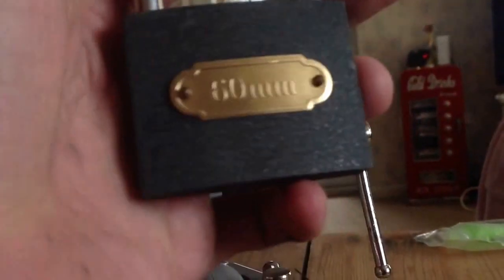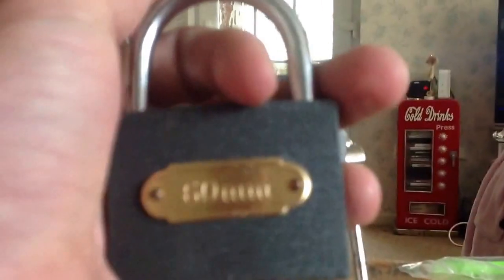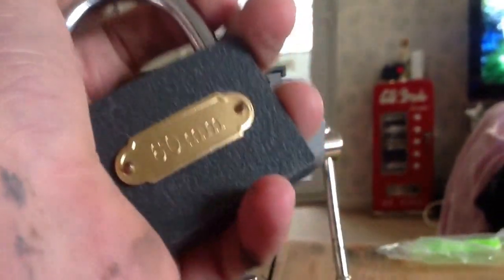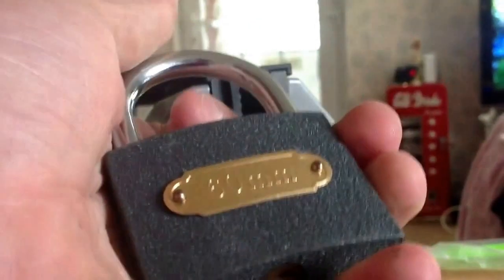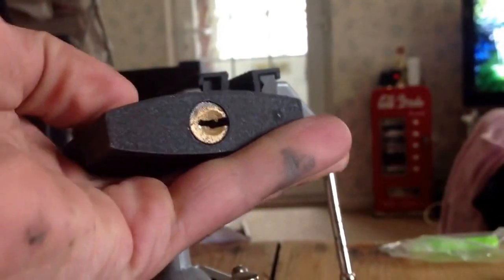Hi, it's Mark Galaty from UK Locksports. I just got this really, really cheap lock and it came in my box of locks I got about a month or two ago now. I'm just getting around to picking it.